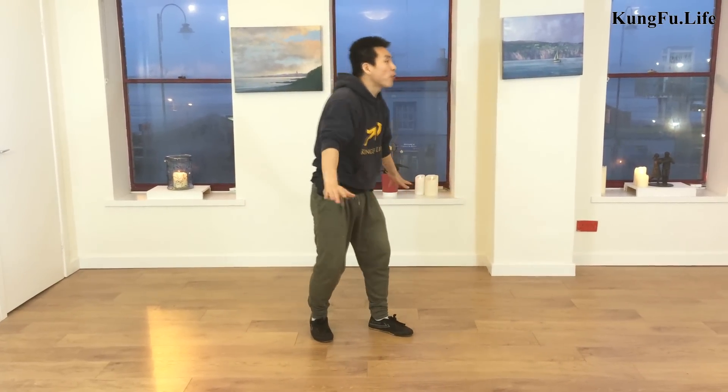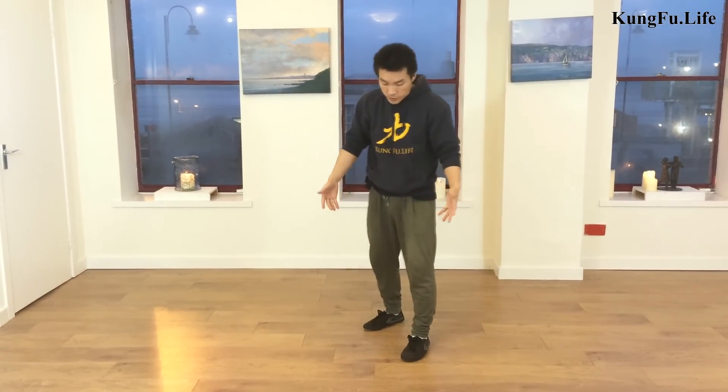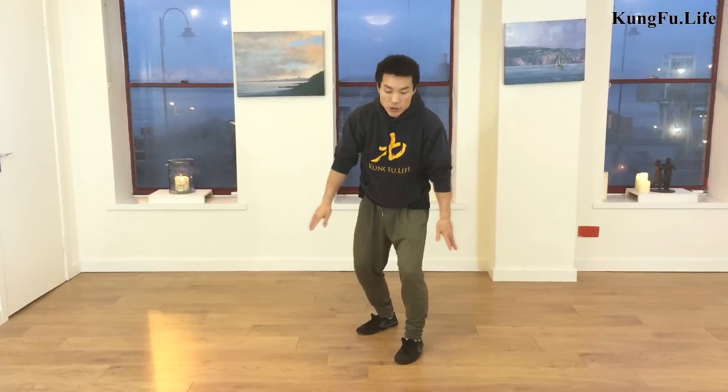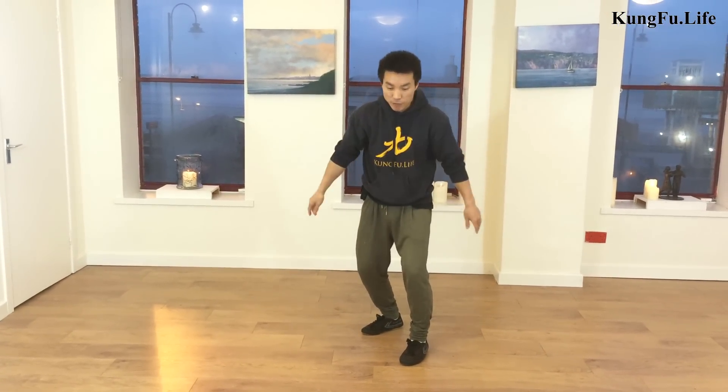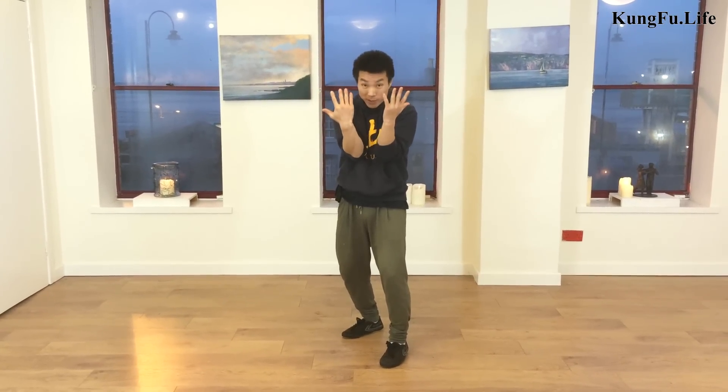Let me talk about the first movement — the block. You stand naturally, use the hands across to become like an X. From here, nicely across — right arm at the front, left arm under, and across from here. The elbow should not be too far; keep it close to your body, rather than too far out.